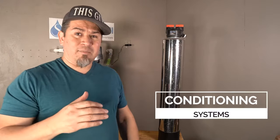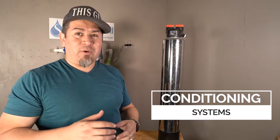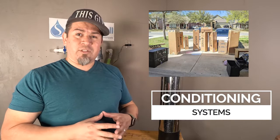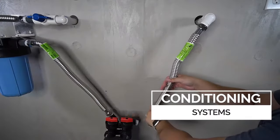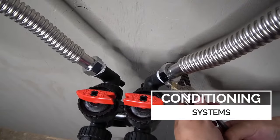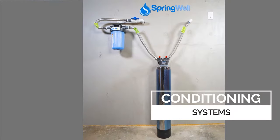The next type of system is a conditioner again, but this time it is a tank, like this one right here. This tank is actually made by a company called Springwell Water. I'm actually a subcontractor of theirs — I've created a lot of their training videos and instructions, so I'm very familiar with the systems. It basically has resin beads inside, and as the water passes through, the hardness interacts with the resin beads and crystallizes the hardness — so it's still there, but it won't stick to your plumbing.